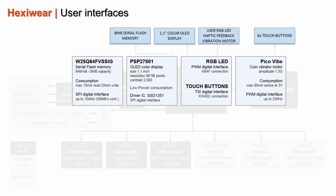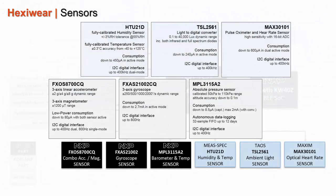ExiWare also embeds a 1.1-inch color OLED screen, ideal to create some nice HMI. 8 MB of serial flash memory, useful for data logging or program update. 6 touch buttons, an RGB LED, and a haptic feedback vibration motor for user interface.